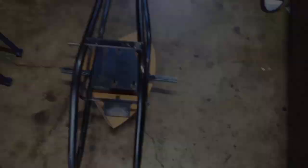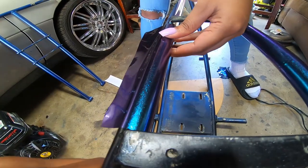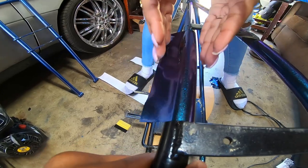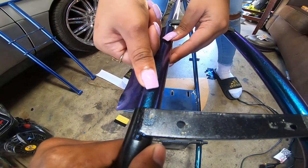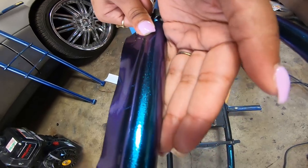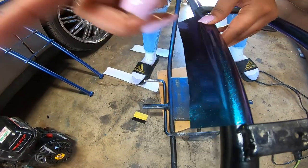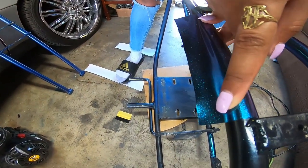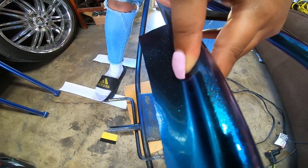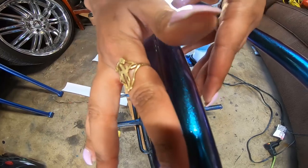We're putting the wrap on right now. I learned from a mistake — we pulled the wrap by each side and then aligned it. You put your thumb and make sure it's flat in the middle, and you do a fold at the edge so there are no bubbles or creases. I'm going to take my pointing finger and smooth out the side so when we fold it, it's just smooth.